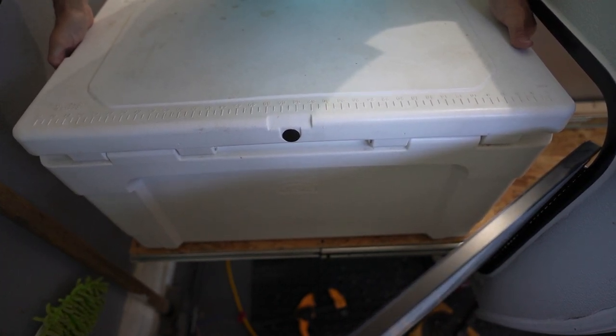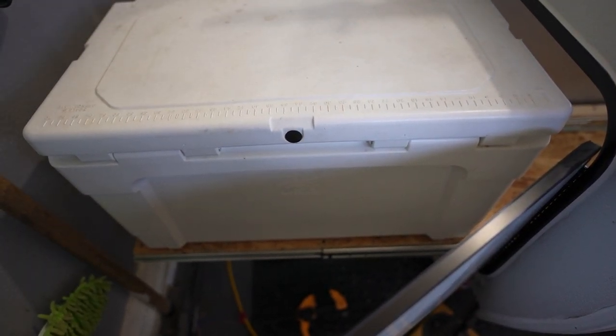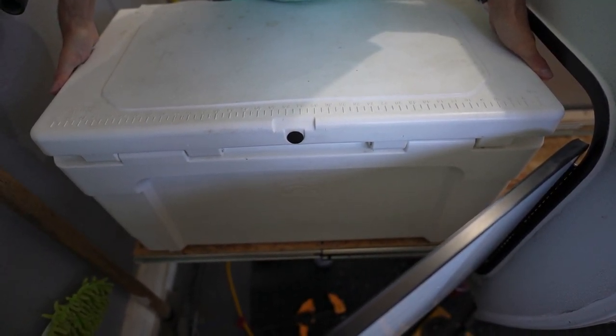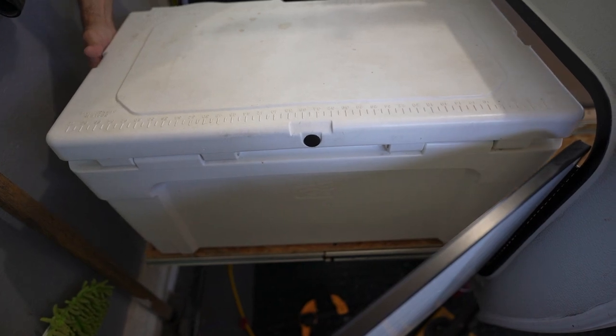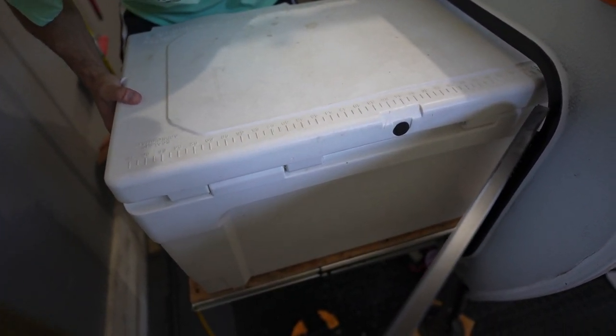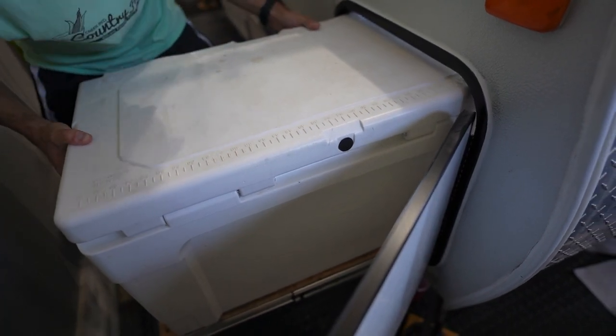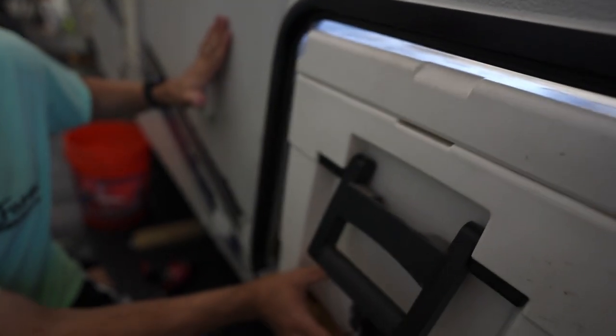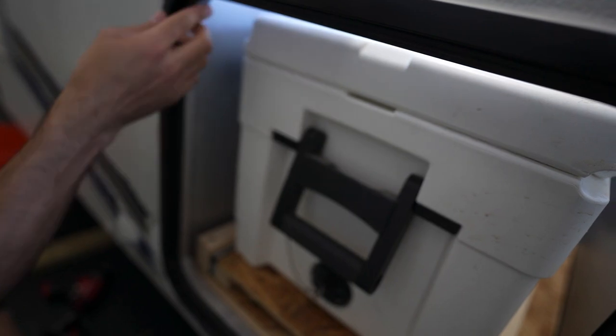Oh look at that, it works! I'm gonna have to center it perfectly but... oh no, what's it hitting? Just gotta push it back a touch maybe. There - what was it hitting? It was this.